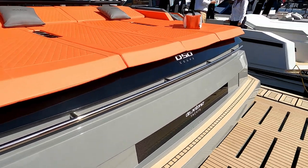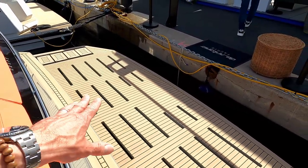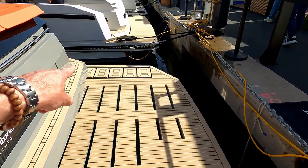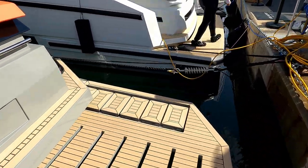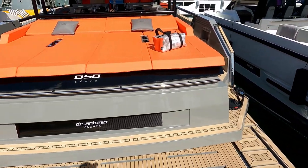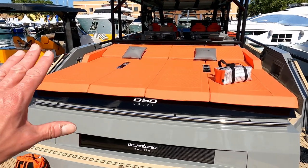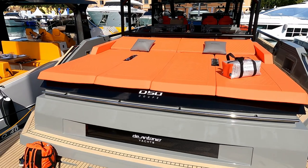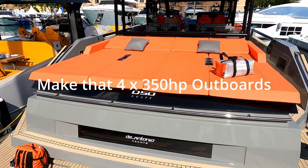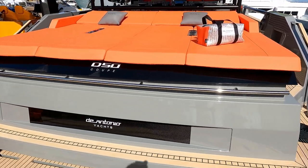Let's start on the bathing platform, which is hydraulic, so you can drop it down and put your tender on it. If you choose to fold it down, those steps over here will run down into the sea. Really, really nice design. You'll also notice there's an absolutely massive sun pad on the back. Dual purpose, because this is an outboard-powered 50-foot boat — it runs with three Mercury Verado engines. Just such a clever design. Let's go and have a look on board.